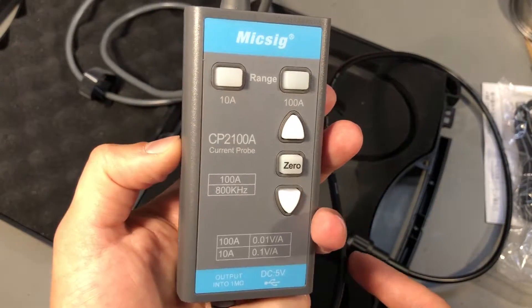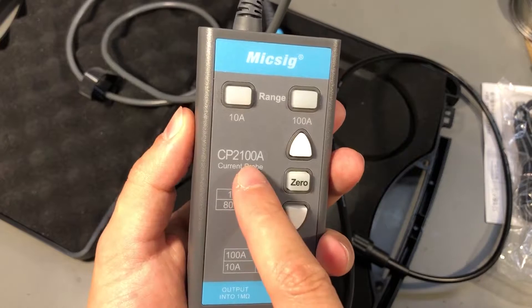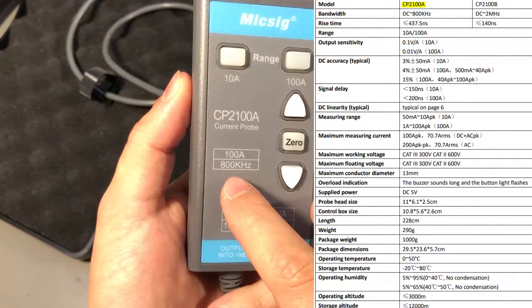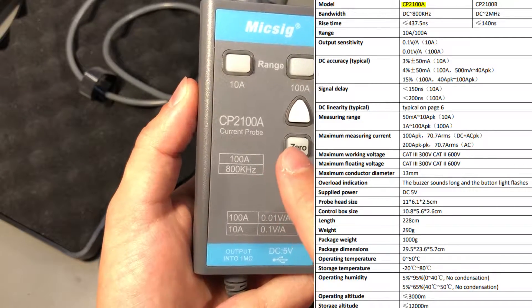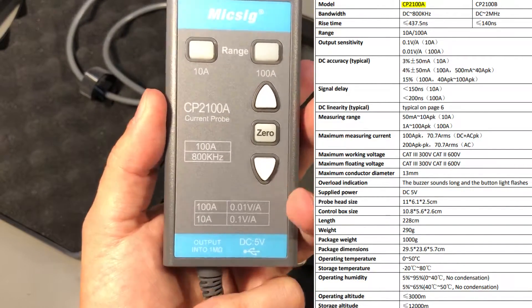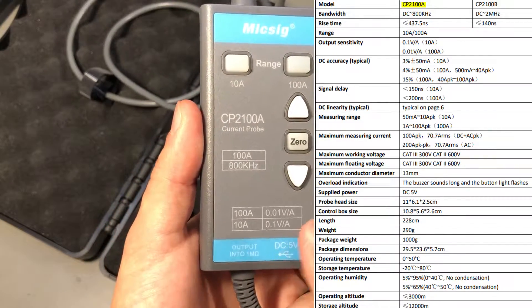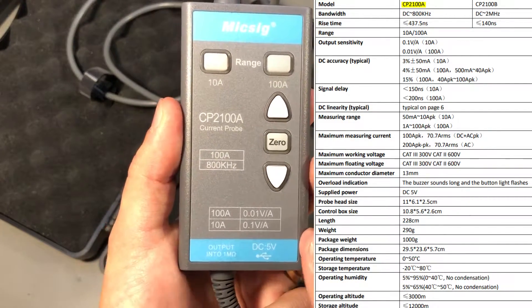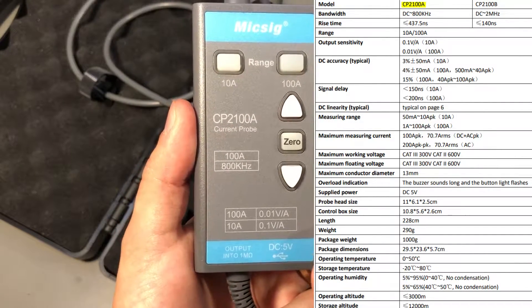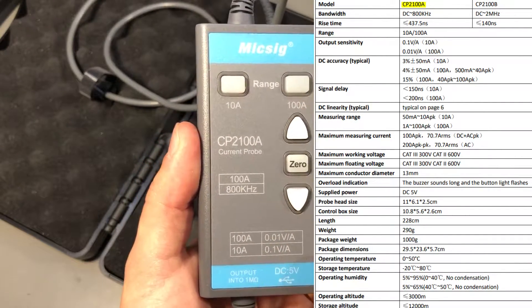What I have here is the CP2100A variant, which is rated for 800kHz bandwidth. There is also a B variant rated for up to 2MHz in their latest revision — that one is a bit more expensive and I would only recommend getting it if you really need that bandwidth. Otherwise there shouldn't be any other difference between the two models.